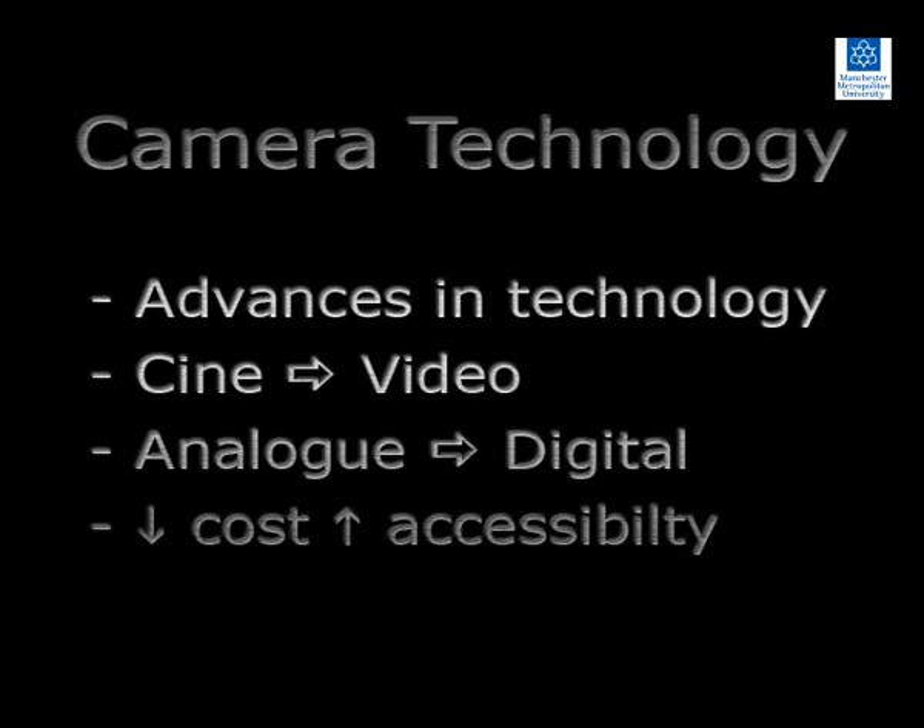Prior to examining the methods used to record a two-dimensional video, this section reviews the types of camera that have been used to record motion in sport and exercise, and how these have evolved. Over the last 20 years, advancements in technology have resulted in changes to the equipment used to record motion in sport and exercise.